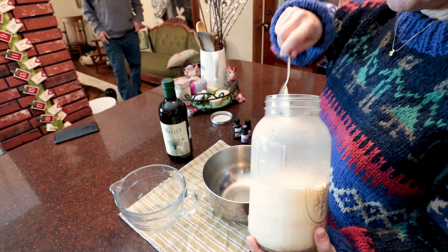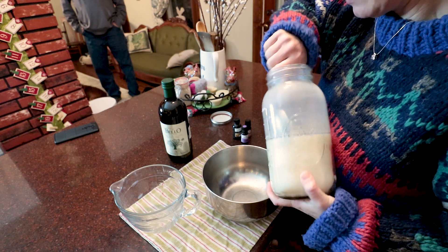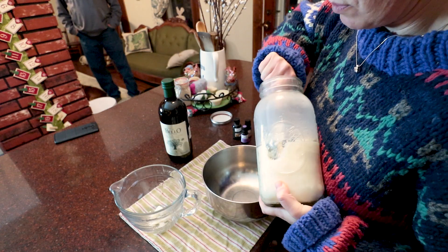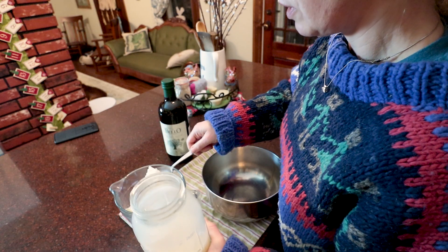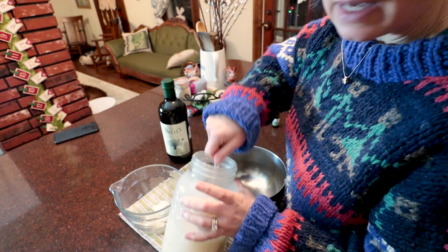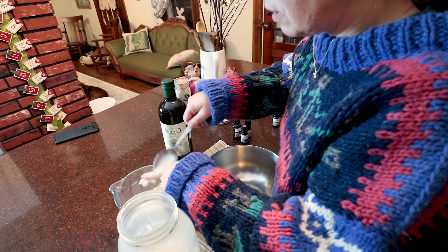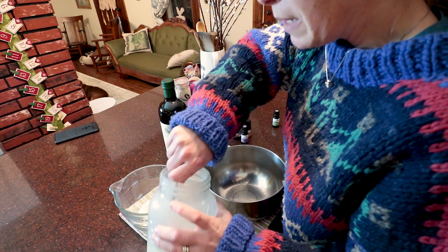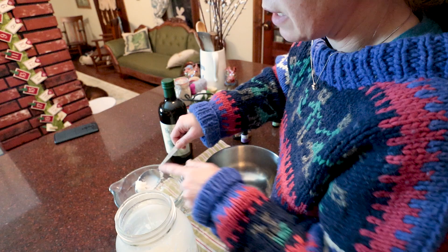I'm going to tell you how I do my recipe and you can make a smaller portion if you want. I need two cups of melted beef tallow. I'll tell you the honest truth that this will smell a little beefy. It's not your commercial chemical products that have just this beautiful fragrant smell.